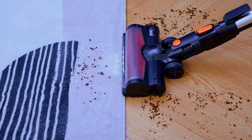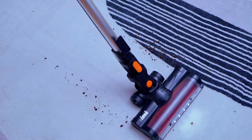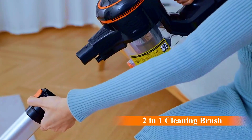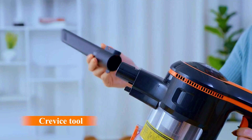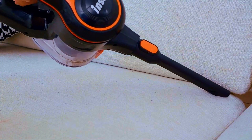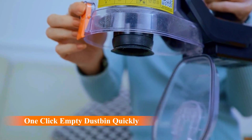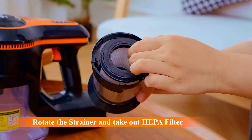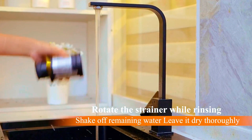Powered by a brushless motor, this vacuum delivers exceptional performance while remaining ultra-quiet, so you can clean without disturbing others. Weighing in as one of the lightest vacuums in its class, you can effortlessly maneuver around furniture and reach high or low spaces without strain. Whether you're tackling carpets, hardwood floors, or upholstery, the versatile design of the INSE Cordless Vacuum Cleaner ensures a thorough clean every time. Say hello to hassle-free cleaning with the INSE Cordless Vacuum Cleaner.